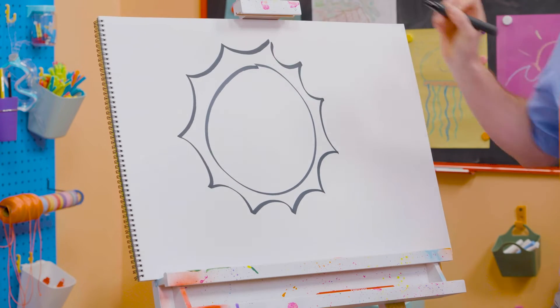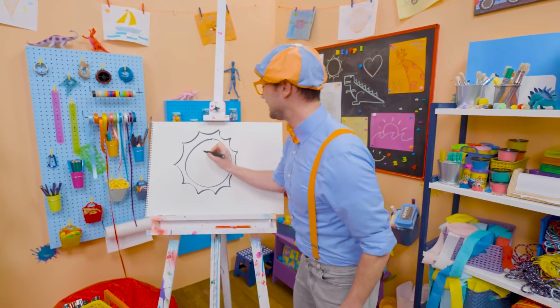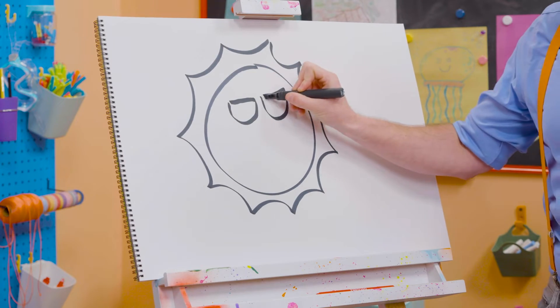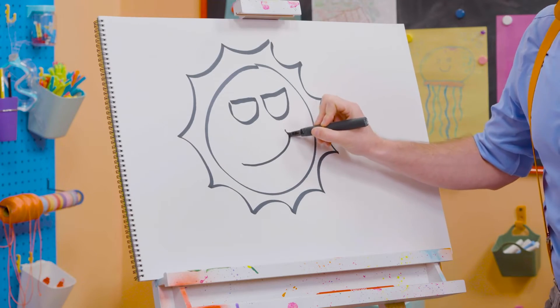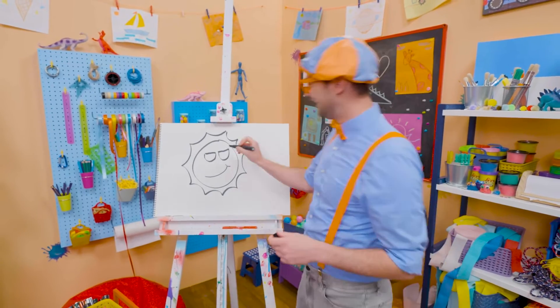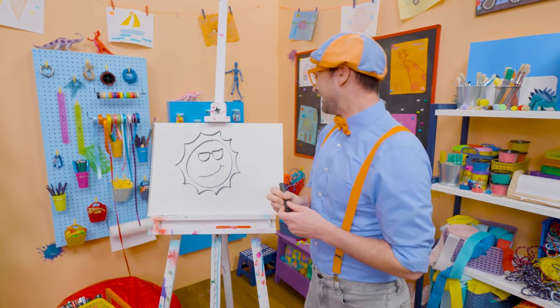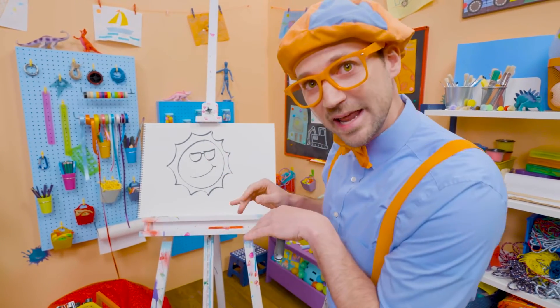Whoa. There we go. And since playing outside is so much fun and happy, maybe we could make the sun have some sunglasses since it's so bright, and a smiley face because playing outside is so much fun. Whoa. Let's connect those lenses. Well, if you like drawing with me and you want to draw some more with me, all you have to do is search for my name.